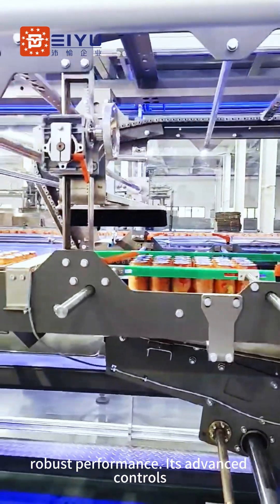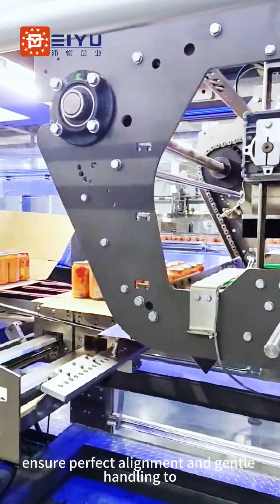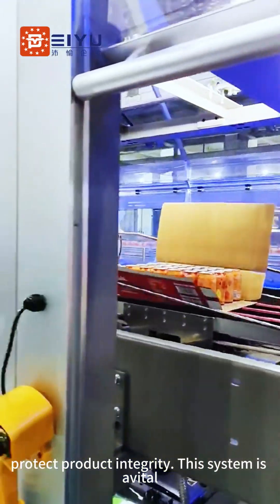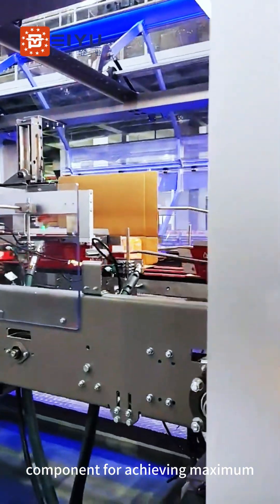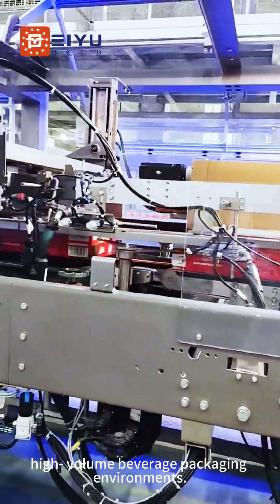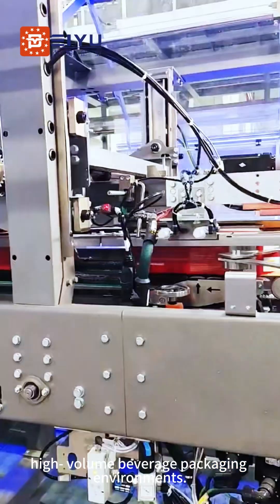Its advanced controls ensure perfect alignment and gentle handling to protect product integrity. This system is a vital component for achieving maximum efficiency and reliability in modern, high-volume beverage packaging environments.